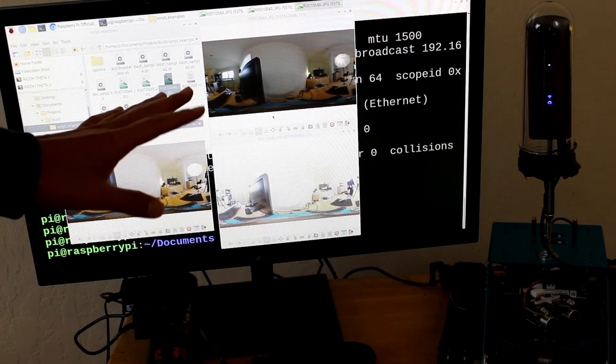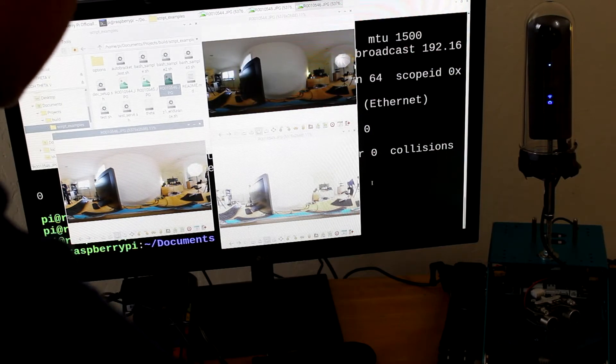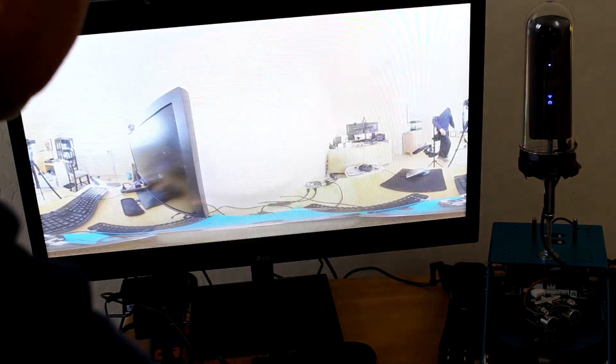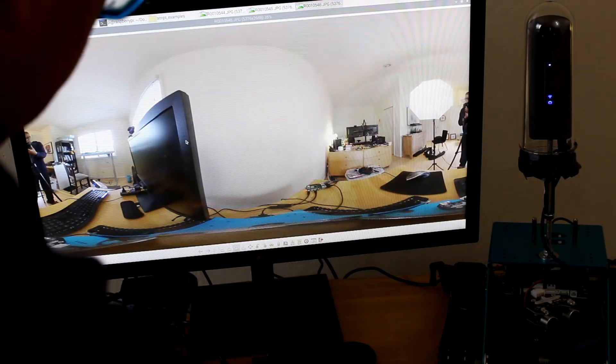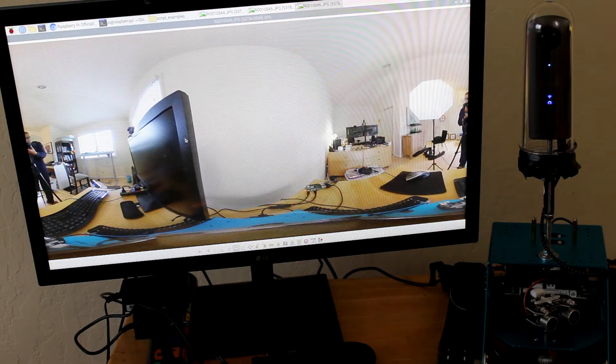As part of the test it takes three test shots — these are full-size images from the Theta V. It sets the exposure compensation to three different values just for testing: right now this is plus two. The idea is to remotely change the image parameters — this was exposure compensation, but you could use shutter speed, or take seven bracketed shots at one time and merge them together, or just take 50 or a thousand shots in sequence.